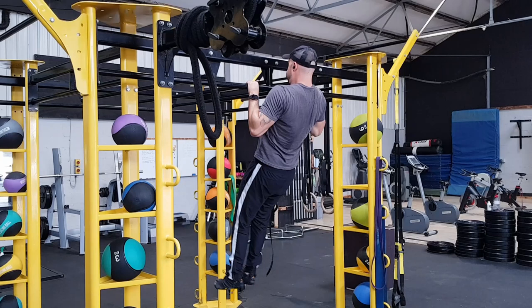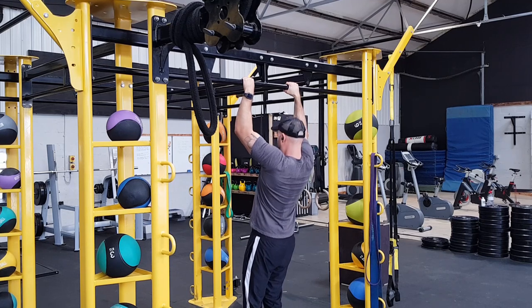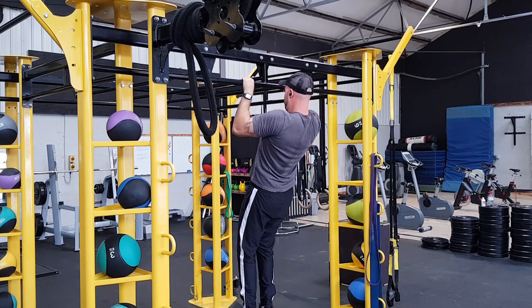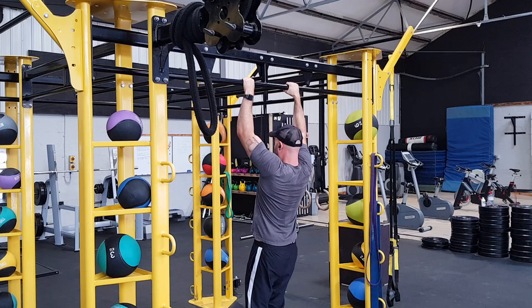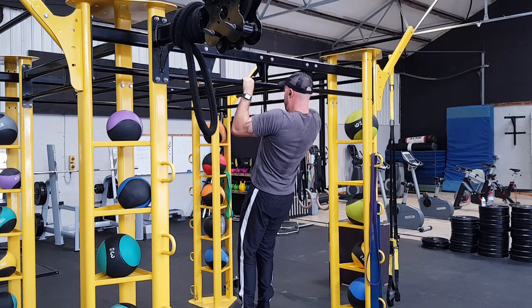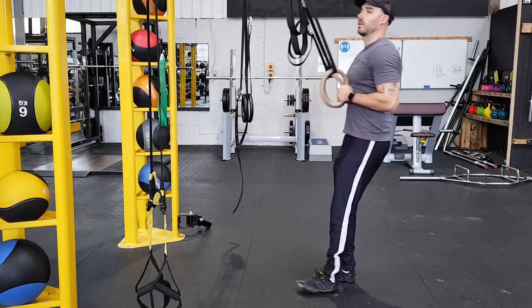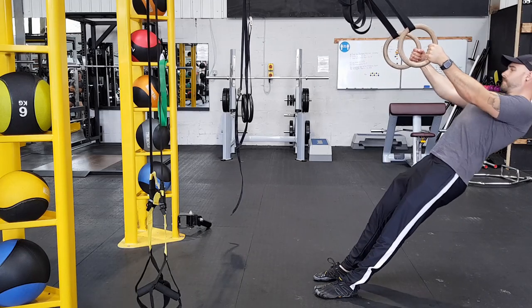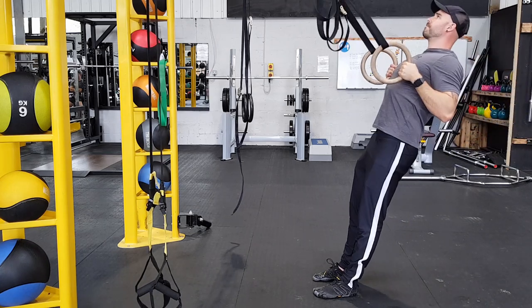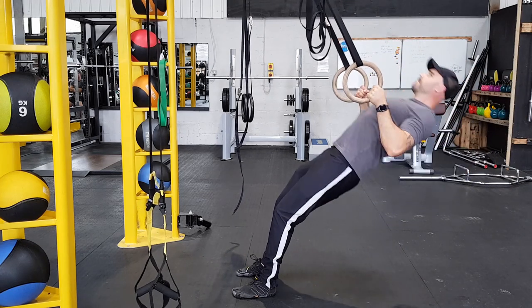Because eccentric training tends to require longer recovery, you may only be able to train two to three times a week max. Whereas with the inverted row style training, you might be able to train every day or every couple of days. The reason I focus on the inverted row first is also because if you are not strong enough, eccentrics will be useless — if you jump up and drop straight down because you lack strength, you won't get anything from the exercise.